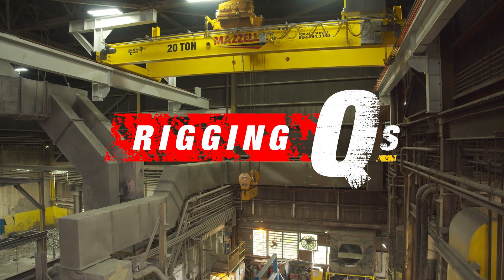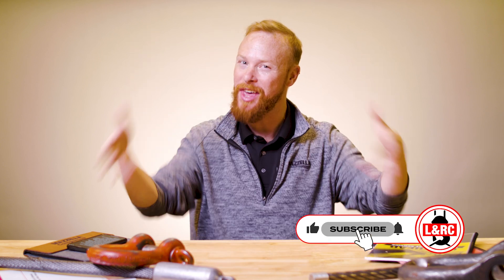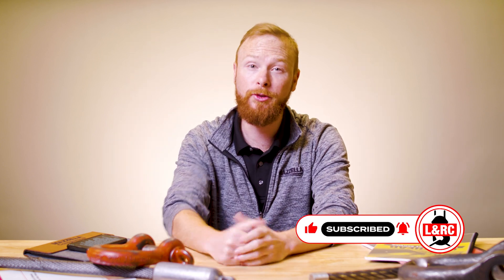Today I'm taking up 4 questions we are frequently asked about overhead cranes. Welcome to Rigging Cues, my name is Ben and this is the Lifting & Rigging Channel. Today I'm answering your questions about overhead cranes. Remember, you're the lift director here. If you have a question you want answered, drop it in the comments below.